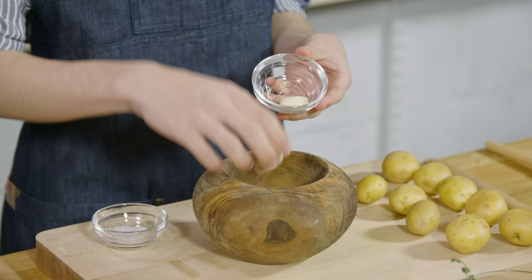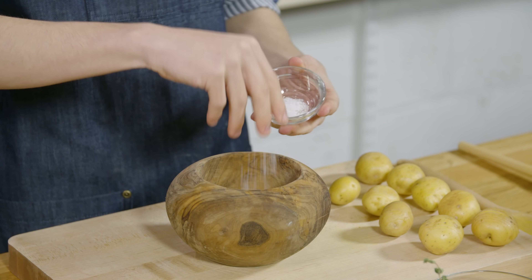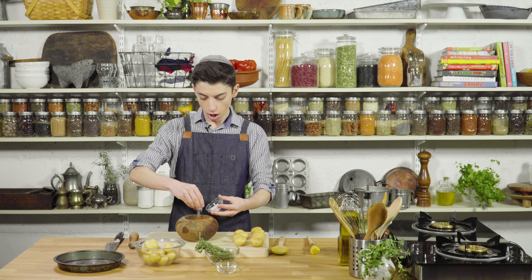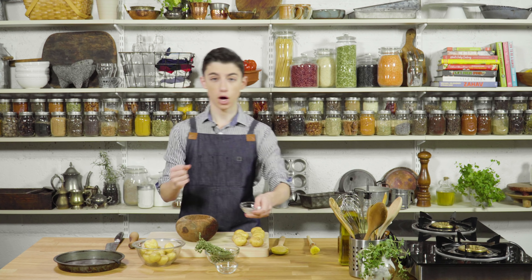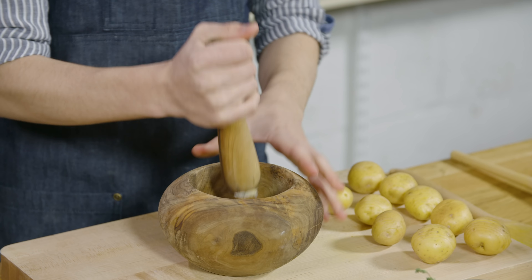I just have two cloves of garlic that I took the peels off of and some nice coarse sea salt. The coarse sea salt is not only gonna add flavor, but it's also gonna act as an abrasive to help us grind that up. Now let's just pound this out until it starts forming into a nice pulp.